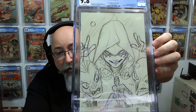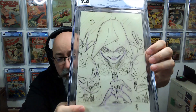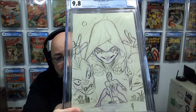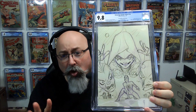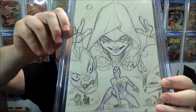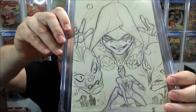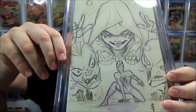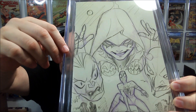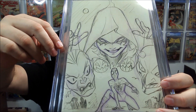This is Amazing Spider-Man #14 — this is a key book. This is the first appearance of Hallow's Eve. Janine Godby becomes Hallow's Eve. This is the virgin variant by Peach Momoko. I love this — if you've listened to my channel, Peach Momoko's work can be divisive, but I especially love these sketch variants because instead of finished pencil lines you can see the rough sketches underneath and the construction lines — you can see the technique that goes into making the art. I think that's a beautiful book.